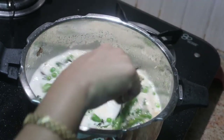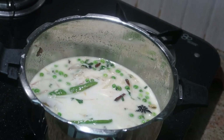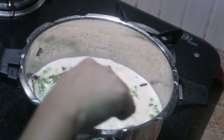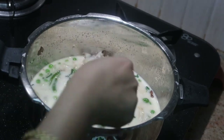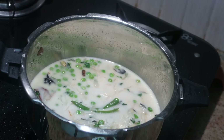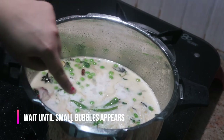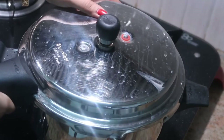I found the green chillies are too spicy, so I'm taking two green chillies out. Check for your preferred spiciness and remove or keep accordingly. Now let's wait until bubbles appear all over. As you can see it has started to boil, so now we can close the lid and cook the peas pulao.